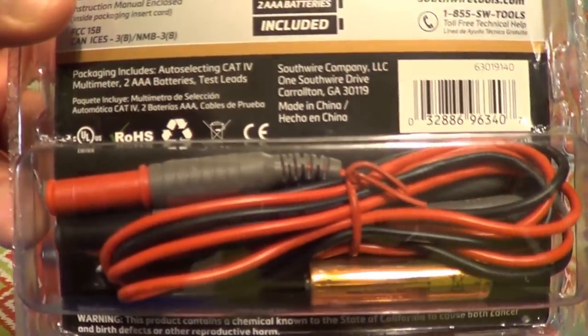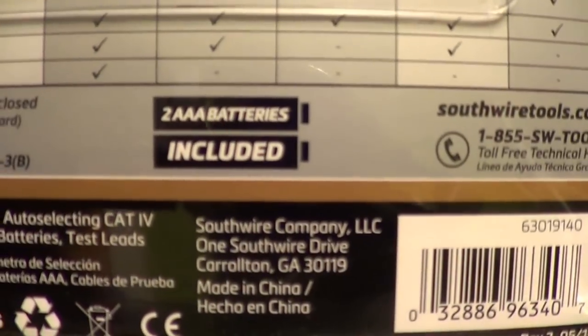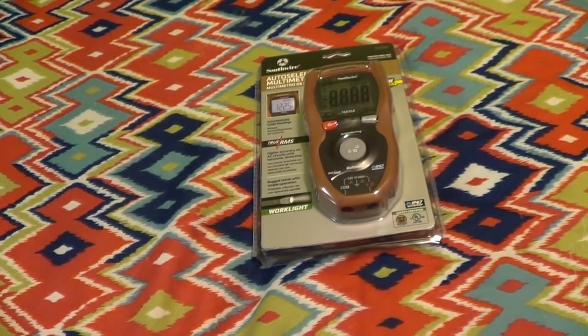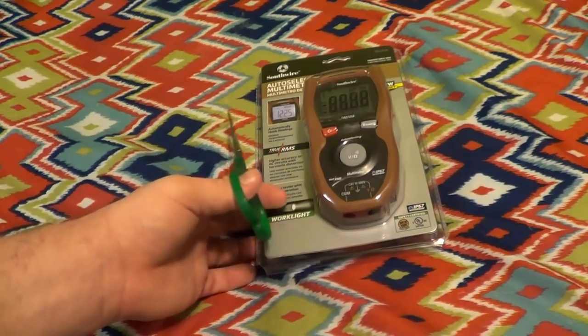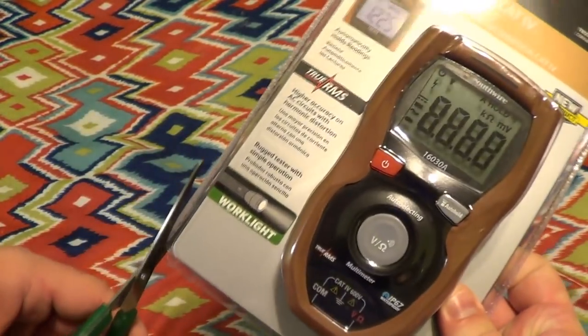Right away you can see that they include a set of test leads, and remarkably, batteries are included — two AAAs. I really understand how batteries get to feeling it sometimes, because I'm rarely included in things either. But while I'm trying to mess up my backdrop here, I'll go ahead and cut this open.